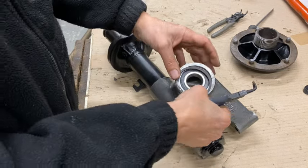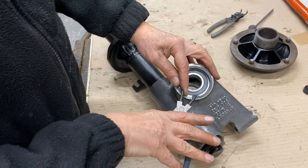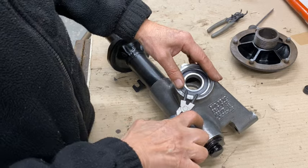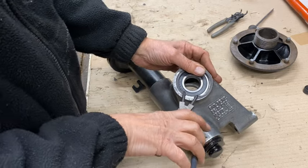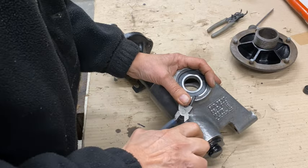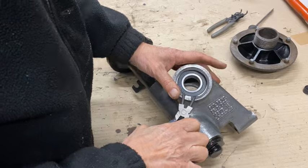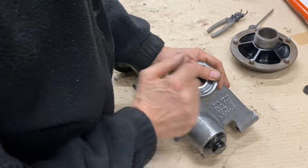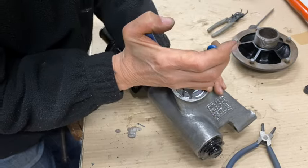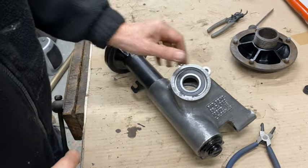Now for the retaining circlip. Regular viewers will know I hate circlips, especially pretty big ones like this. Let's give this a go — I'm sure it's going to put up a fight, as they normally do. There we go — done. When they go, they go.